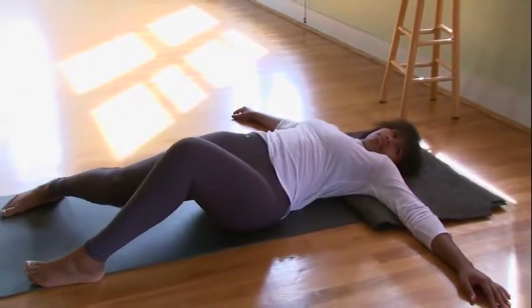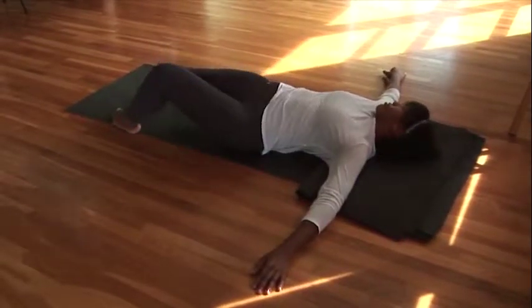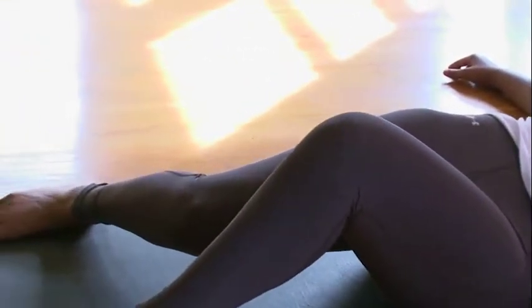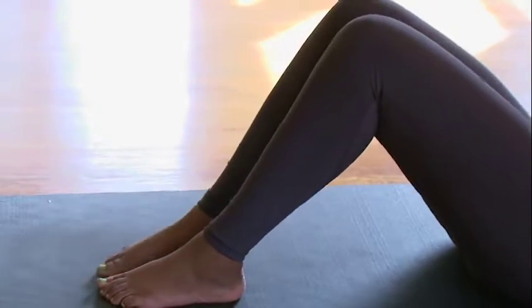As we do movements like this, we're really able to get in touch with our bodies and notice what helps us to relax and what brings more comfort. Whenever you feel ready, bring your feet back together and just rest there.